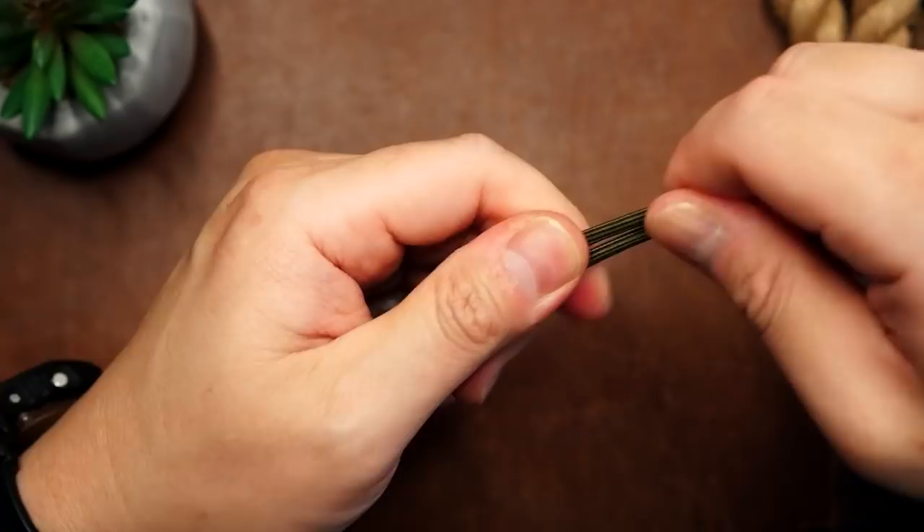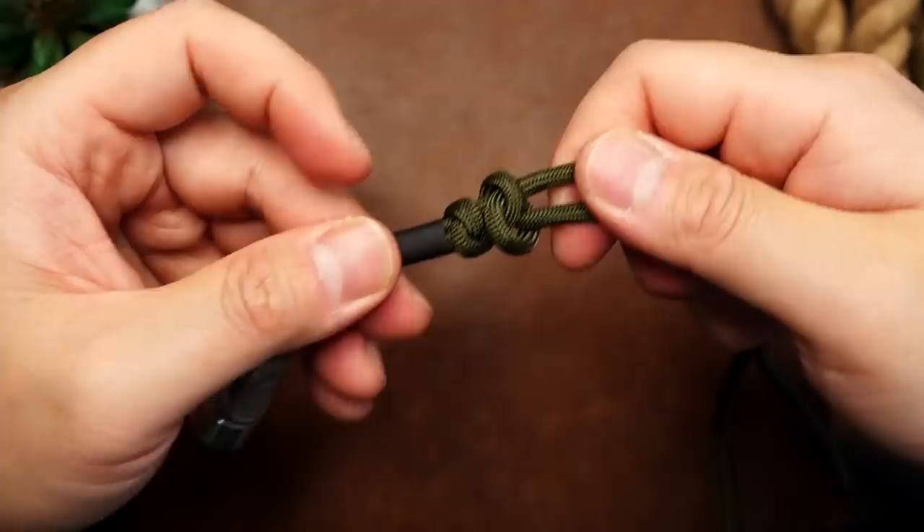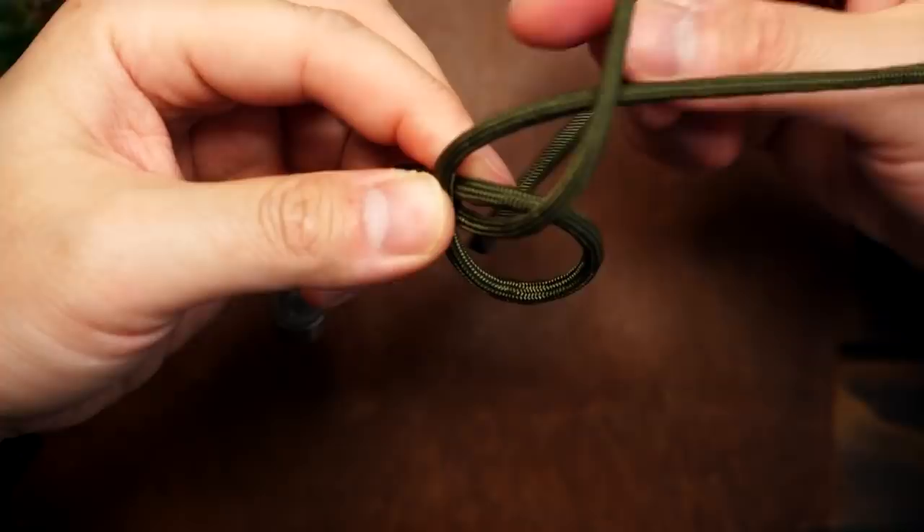From there, you can repeat the process a couple more times. You can tie as many snake knots as you wish, but I suggest at least two. And after you've tied the snake knots, you can snip and melt the ends.